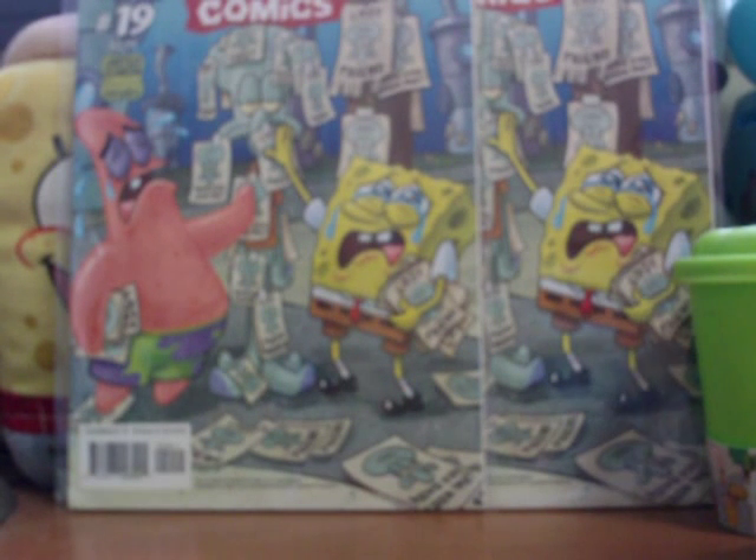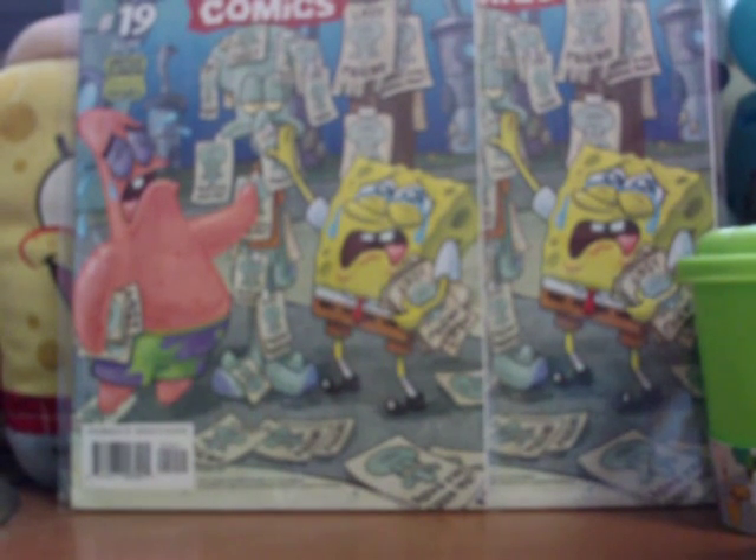SpongeBob Comics will be up on our eBay store in the third week of May. We're going to start with issue number 20. We will be selling SpongeBob Comics on eBay, so if you want to check out our eBay listings, click the link in the description box below. We have plenty of stuff — not just SpongeBob, but also Moose Toys, Pokemon cards, Topps cards, and much more.